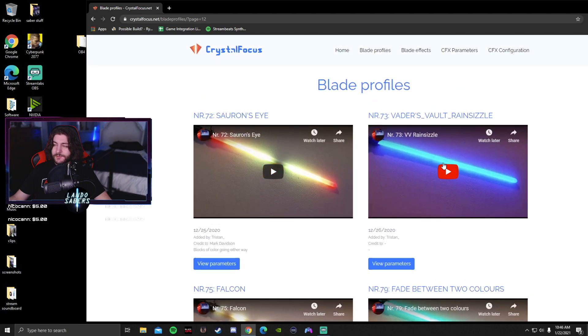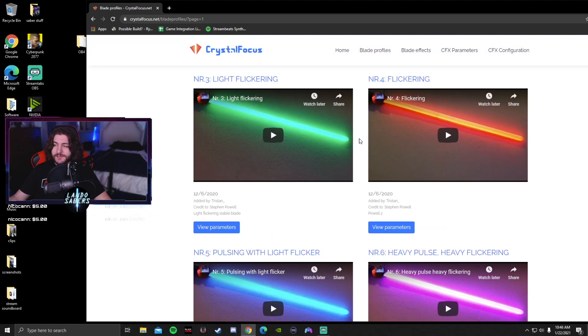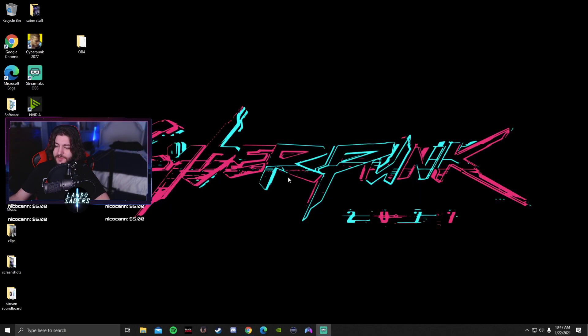Let's take a simple one that I'll use for a blade style for one of my fonts and add it to the saber. The first thing you want to do is take your SD card out of your Crystal Focus 10 saber and put it in your computer. I'm going to be using a micro SD card reader.